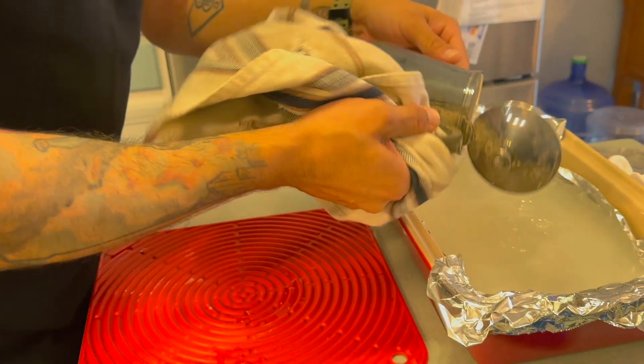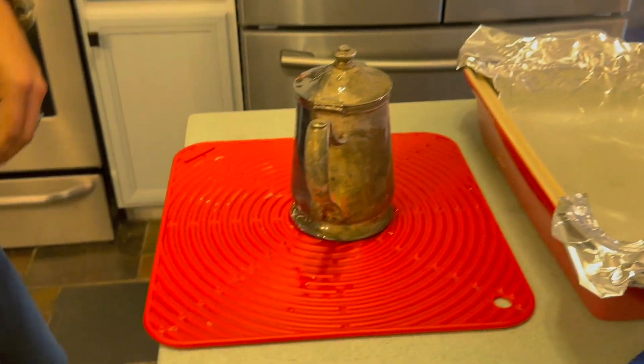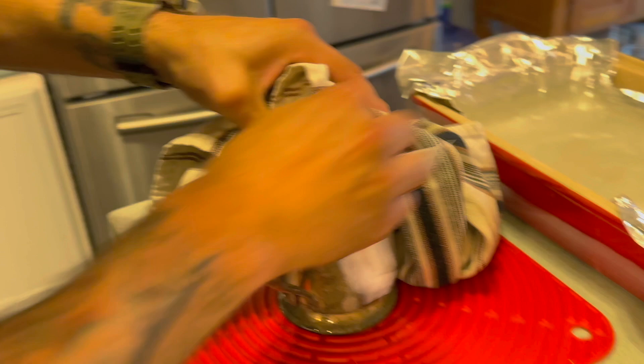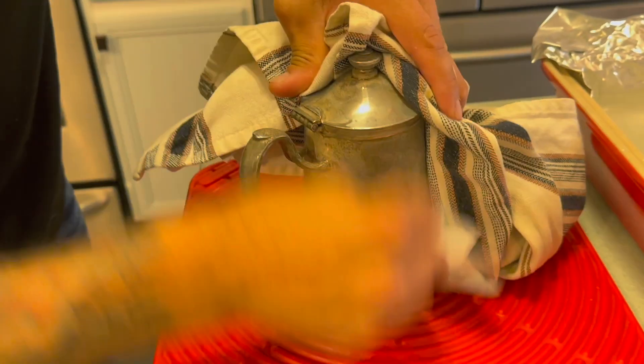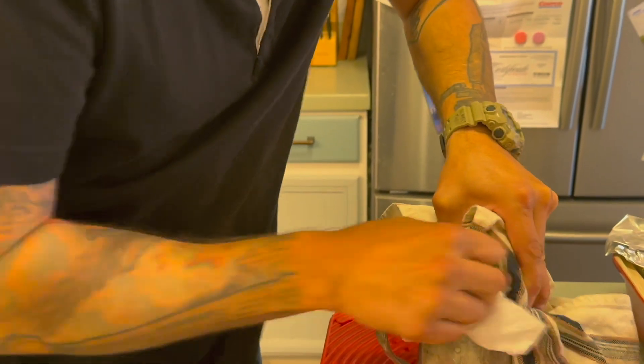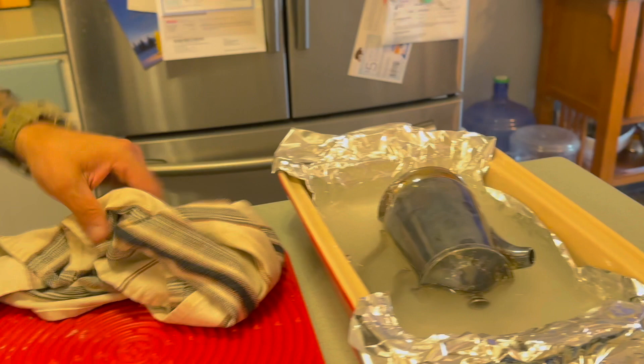Look at that difference — we haven't done anything extra yet. Let's start rubbing. You can see it's coming off, but it still looks tarnished and still needs more time. So we're going to put it back in for more time and add more baking soda.